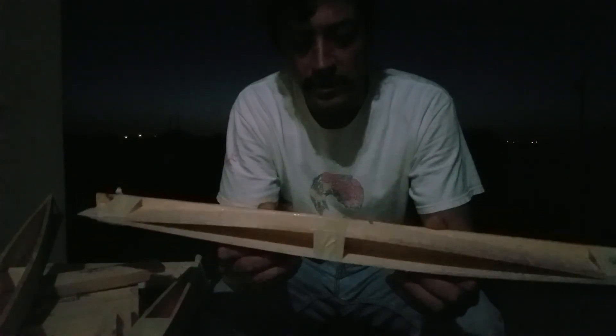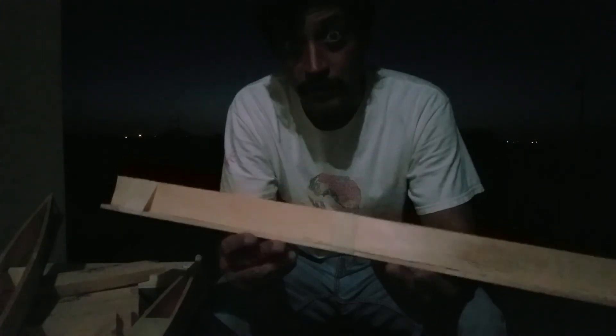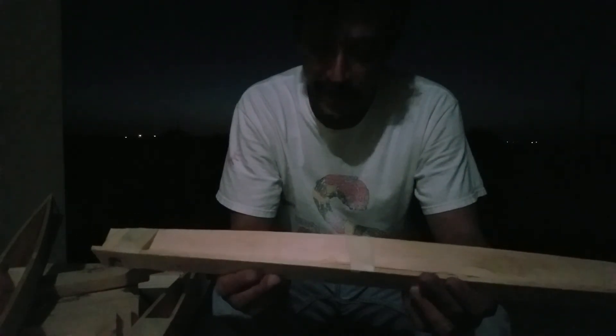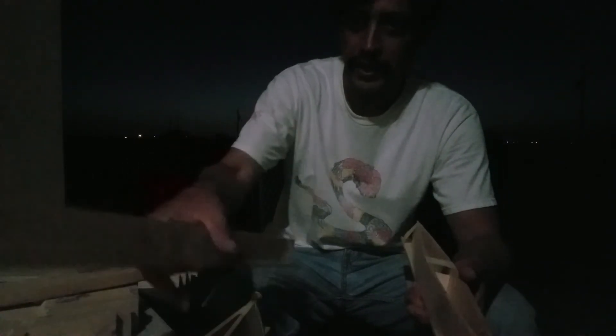In the process of building them, sometimes when you're building things you can have fun and just kind of want to build one more. And that's what happened today. We built two and decided, you know what, it'd be nice to have one more. And what do you call a catamaran that has three hulls? You call that a trimaran.